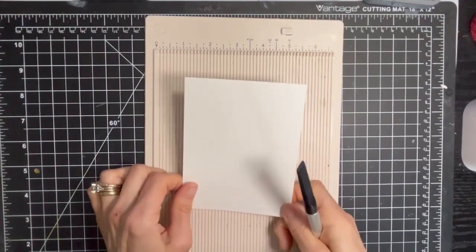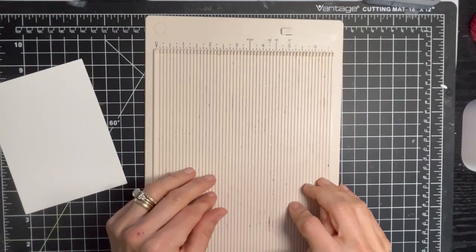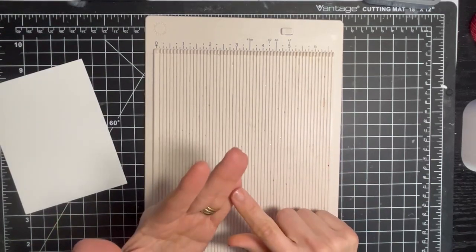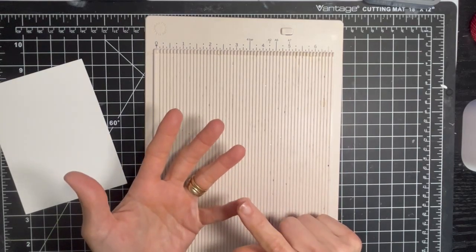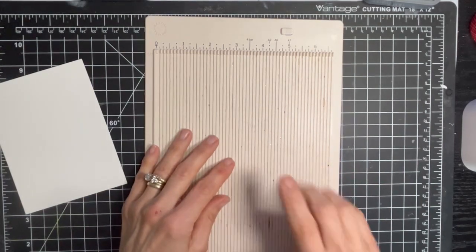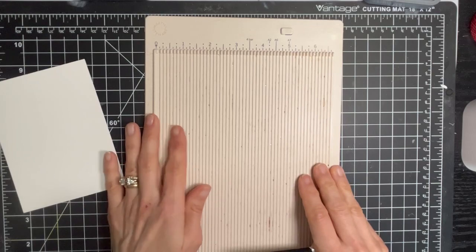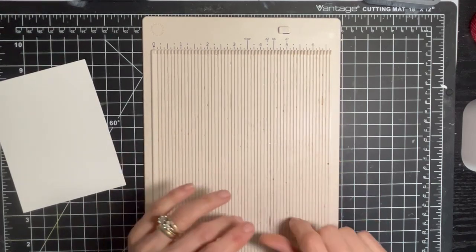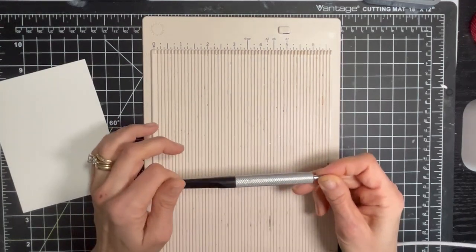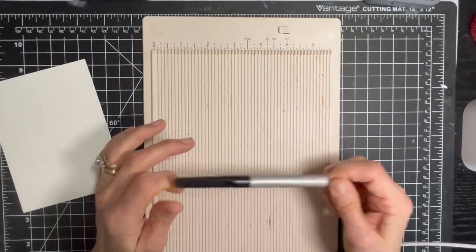Let's get started. One of the best ways to add texture to your cards in a very simple way is to use your scoring board. If you are new to crafting, I highly encourage you to purchase a scoring board because it is just a fantastic crafting essential. It allows you to make good creases for your card bases, and it allows you to have a lot of fun and add some great texture elements to your card.